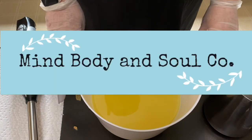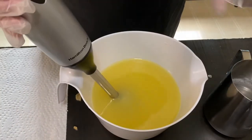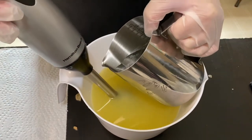Hey everyone! Welcome back, or welcome if you are new. My name is Tanya with Mind Body and Soul Company and I make aromatherapy bath and beauty products. For today's project we're making a cold process soap — it is a cranberry and fig soap.